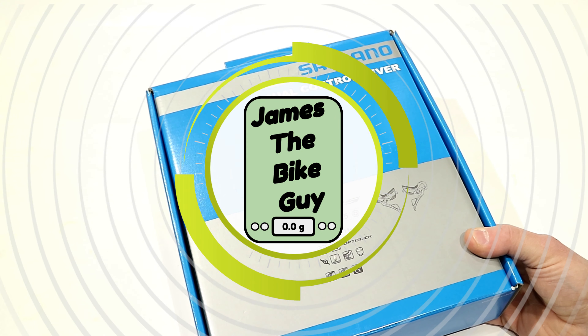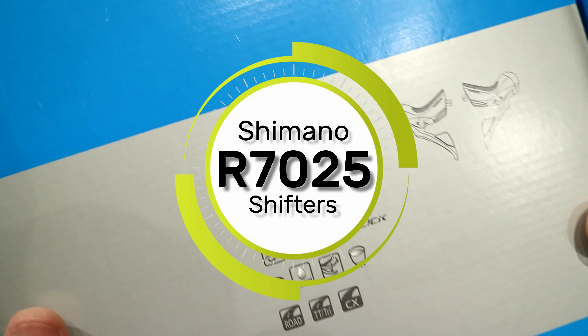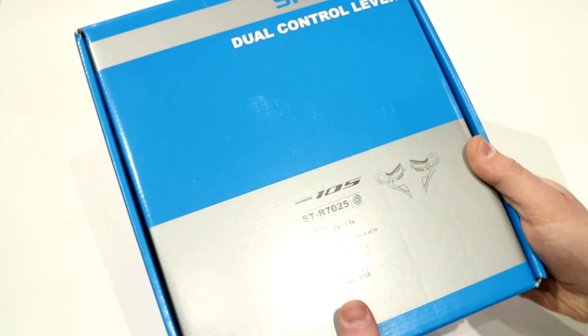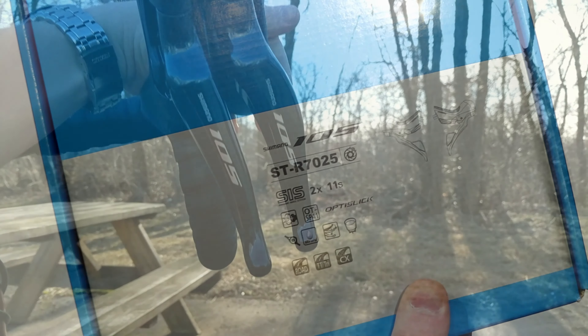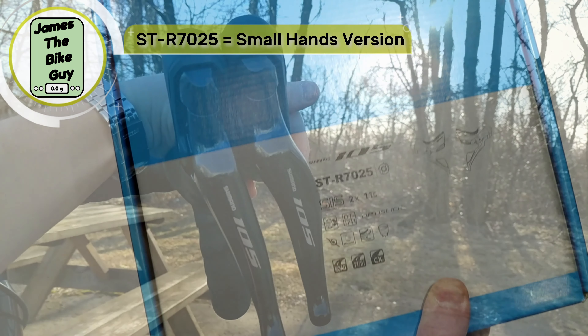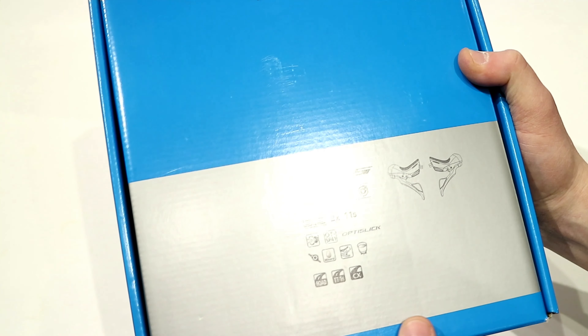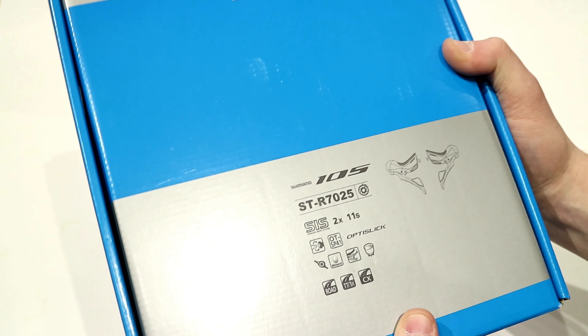On this James the Bike Guy, we're taking a look at some Shimano 105 ST-R7025 dual control levers. This is a hydraulic dual control lever from Shimano — the 7020 would be the standard hydraulic version, and the 7025 is the hydraulic small hands version. Let's go ahead and take a look at what the small hands version of the Shimano 105 hydraulic levers is and compare it to the standard ones.